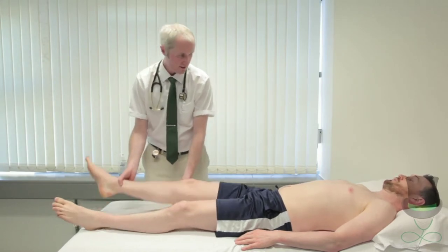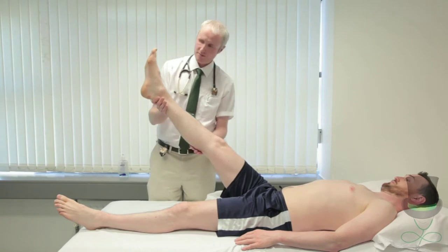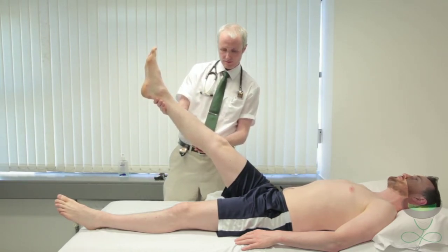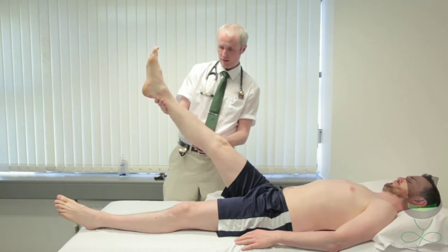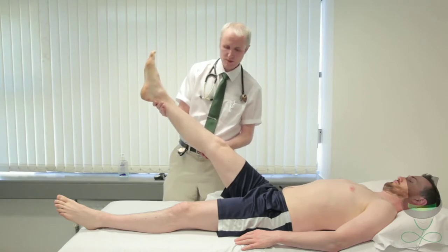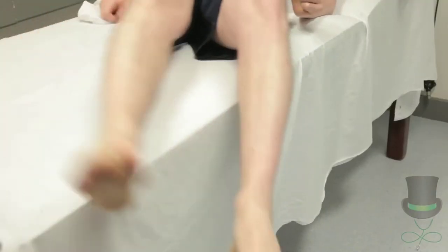To perform Berger's test, elevate the patient's leg to 45 degrees. It quickly becomes pale if arterial supply is poor. Then move the leg back and allow it to dangle over the edge of the bed.